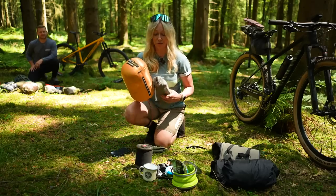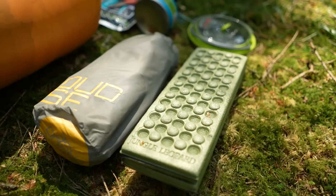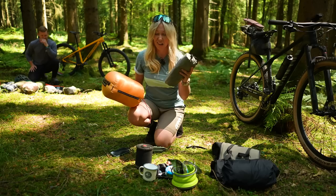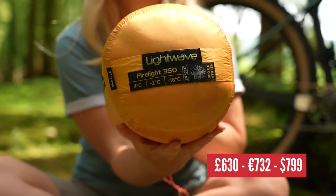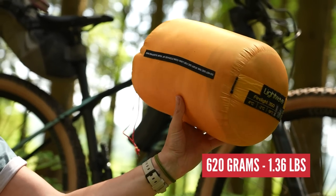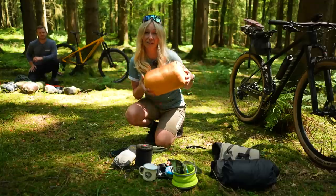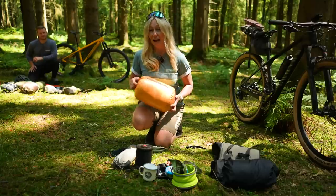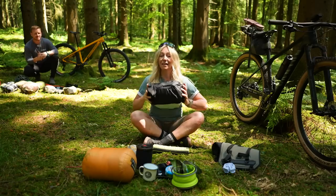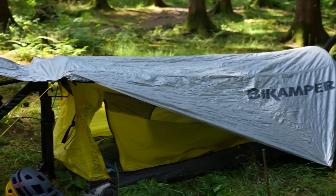For sleeping arrangements, I've gone primo — primo in cost and lightweightness, but also in comfort. I've got a CloudBase from OutKit, which is effectively like a blow-up mattress but slightly Gucci-er. Then I've got this lightweight Firelight 350, which weighs 620 grams and compresses down even smaller. It's a sub-zero sleeping bag — it'll go down to minus 18, with a comfort level of minus two. This tiny little package is my sleeping quarters.